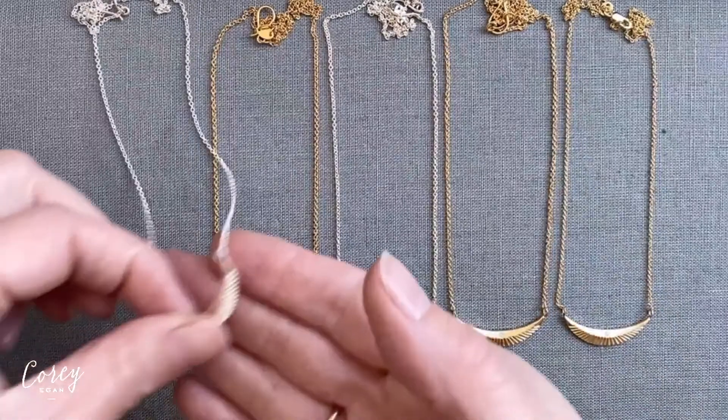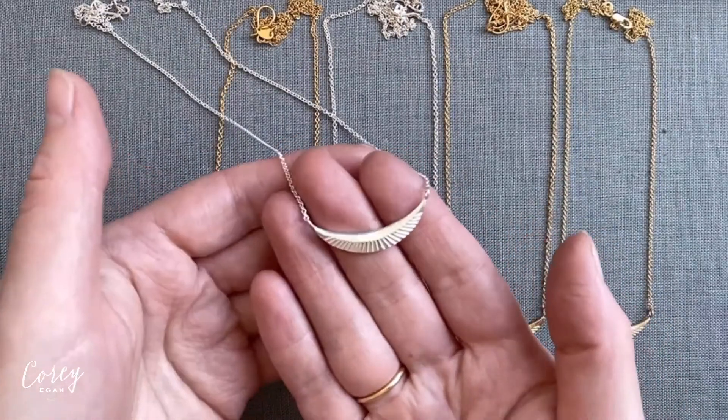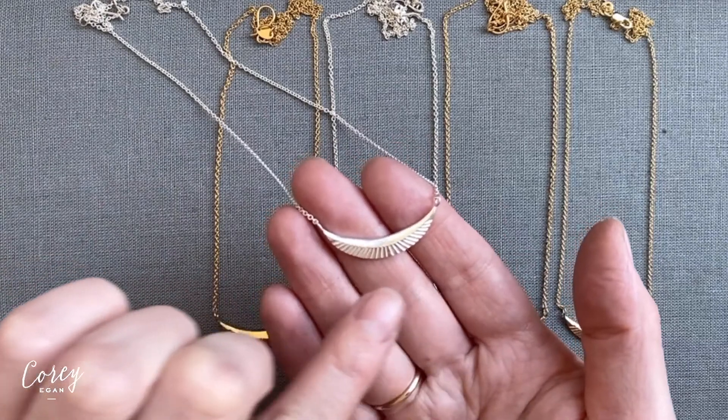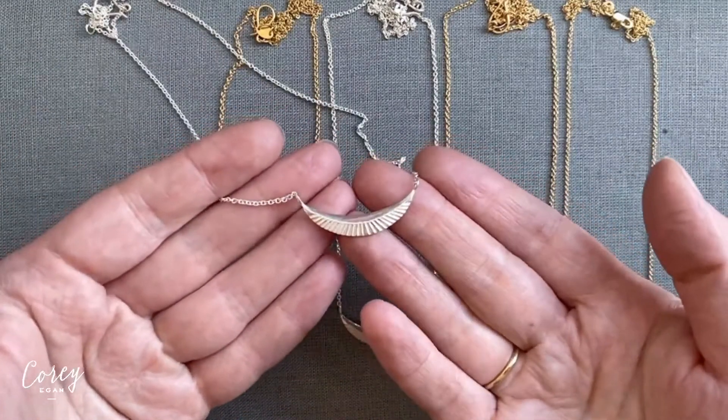The Icarus is a small crescent-shaped pendant with two contrasting textures on its surface. The top is polished smooth, so it's nice and reflective, and the bottom has these carved rays that radiate outward. I love the duality of those two textures coming together.